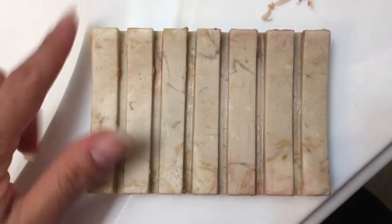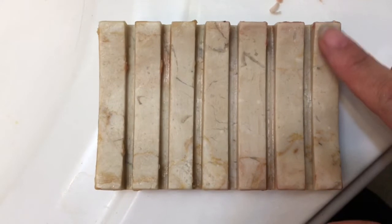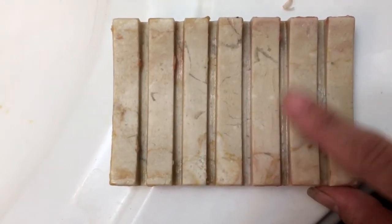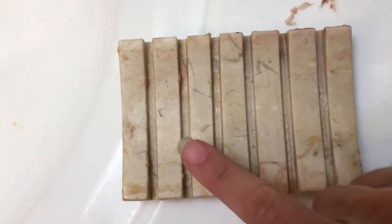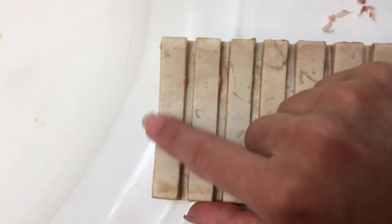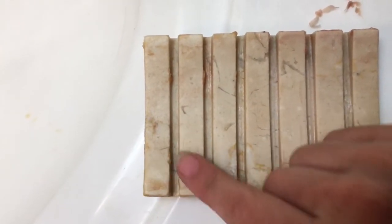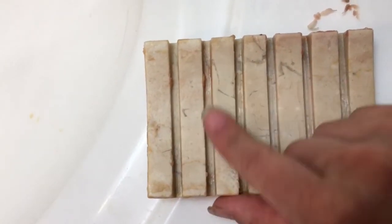The main difference that I noticed is that on this side — the soap that had the tetrasodium EDTA — the middle of these two sides feels smooth, and I can feel soap scum only on the edges. On this side, however, I can feel some soap scum all throughout the bar, being worse on the edges, but there's a film all throughout.